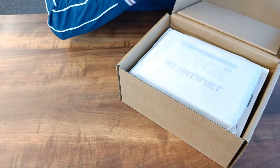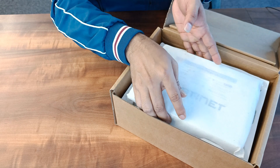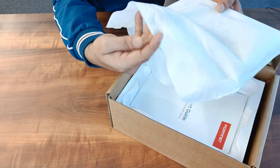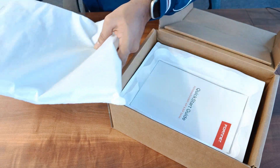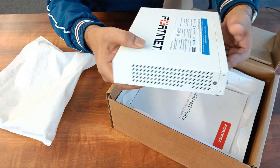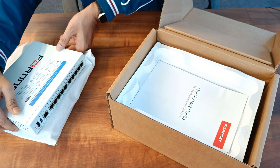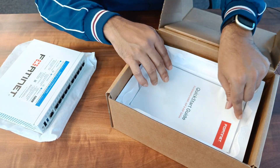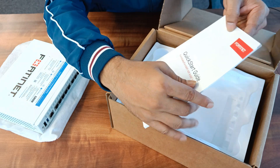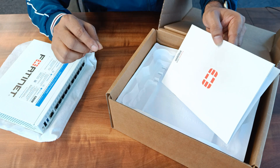Let's open the box. Once you open the box, you will see the FortiGate firewall wrapped with cloth so that it's very safe. It's a very sleek box. This is the front panel, and you will also see the back panel — very sleek.